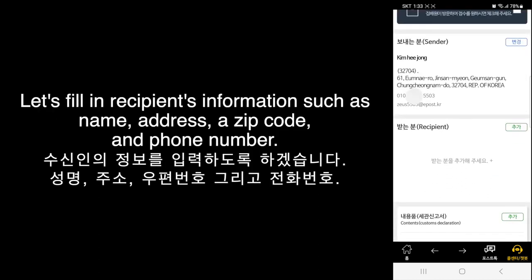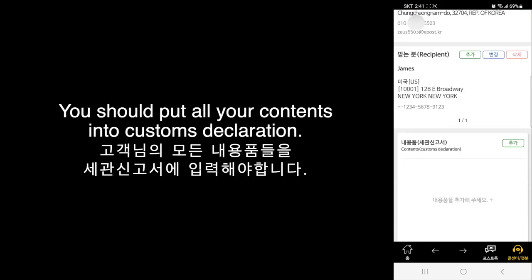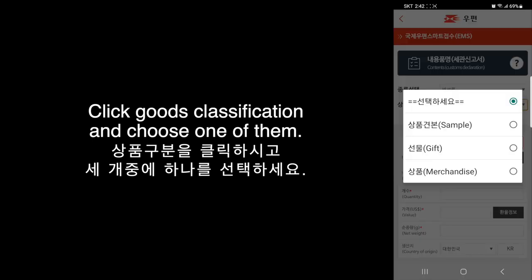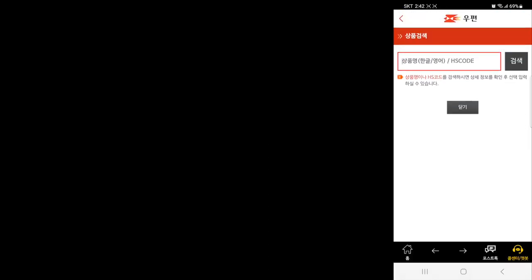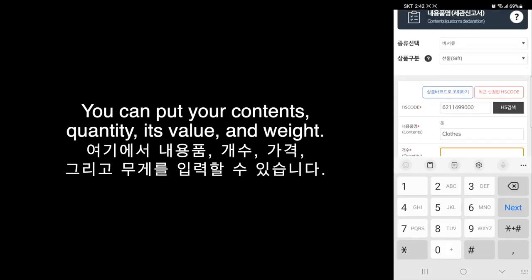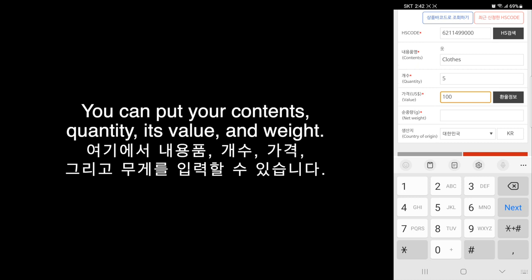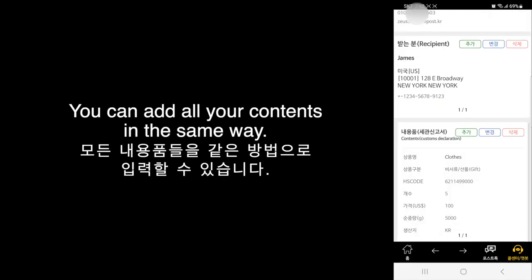Now let's fill in the recipient's information such as name, address, zip code, and phone number. You should put all your contents into the customs declaration. Click the Add button and select None Document. Click Good Classification and choose one of them. Click the HS Code blank. You can put your contents, quantity, its value, and weight. Click the Save button. You can add all your contents in the same way.